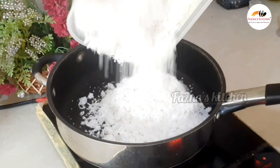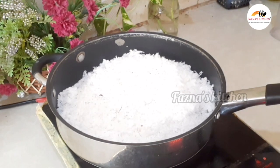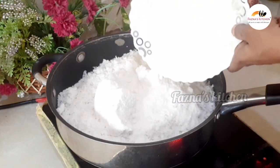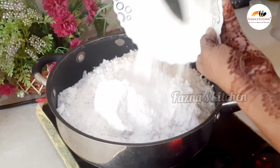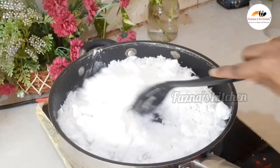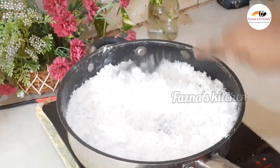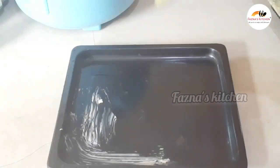We have two methods. One is the sugar syrup method, which is the one I'm using. You add coconut to the sugar syrup. The coconut and sugar together give it a very good taste.